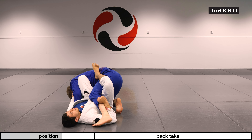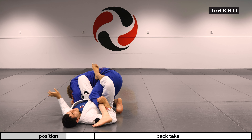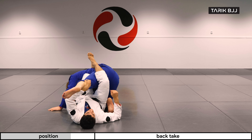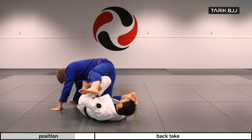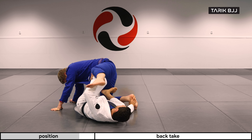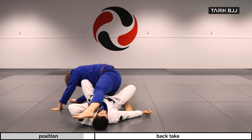Once this foot is all the way up here, I can start looking to underhook it and get my grip behind his pants. This is perhaps the moment where sometimes I lose the grip on his collar, or I might just go crossing my hands like this and getting a grip, because you can still work the same back take like we did last time from this position.